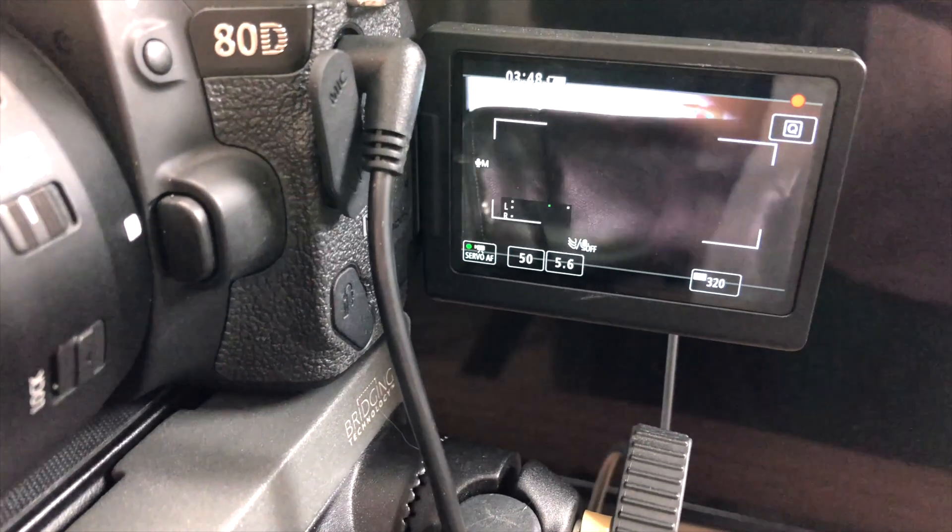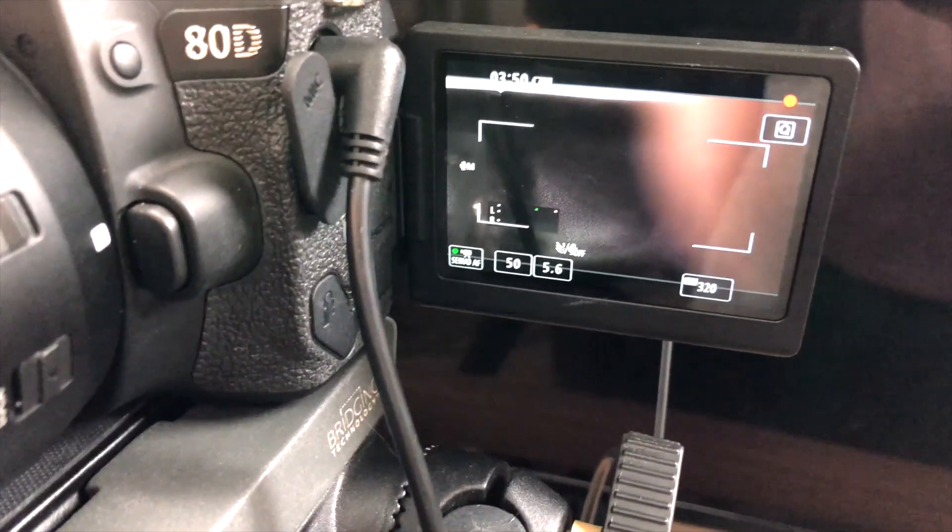Right now I'm filming on the 18-135. It has a great focal length, you can kind of zoom in and out. But the worst thing about this lens is that the f-stop is variable. So depending if you're at 18mm, you could be at f3.5, but if you want to zoom in, they limit you to as bad as f5.6.